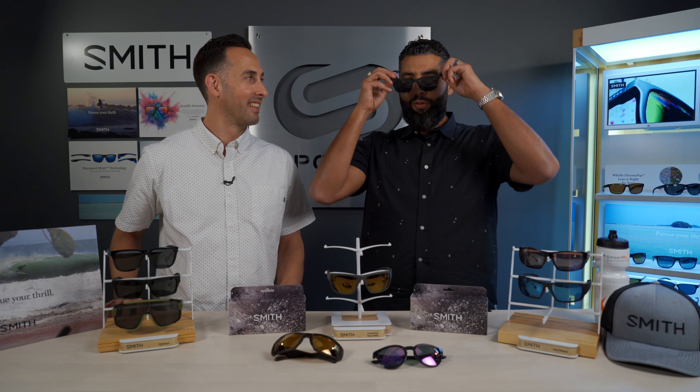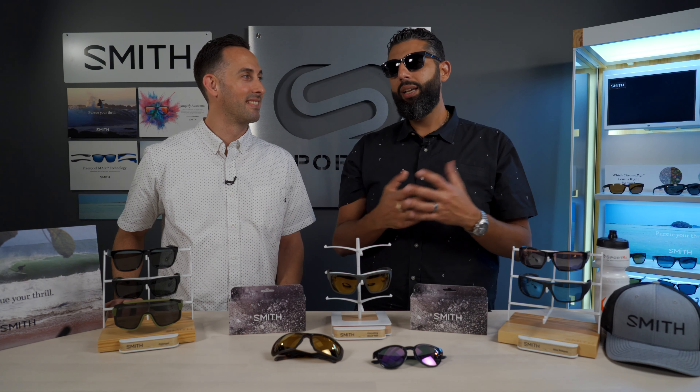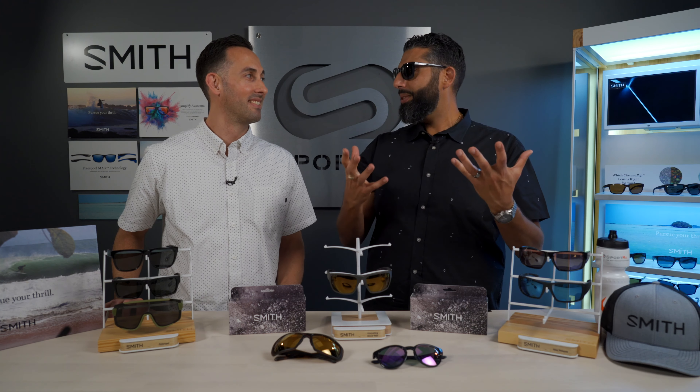The Chromapop experience is almost like if you wear a prescription and you put on your glasses — everything's sharp. If you don't wear a prescription and you put them on, you're like, why am I seeing better? It's hard to explain unless you try this new lens tech. It just kind of pops.